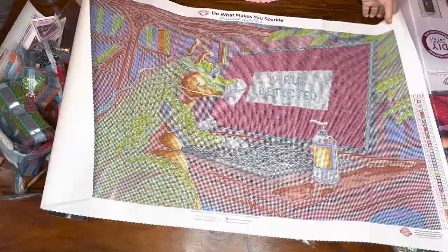Absolutely gorgeous print as always from Diamond Art Club. I am really excited to try a round kit of theirs because I have never done a round kit.